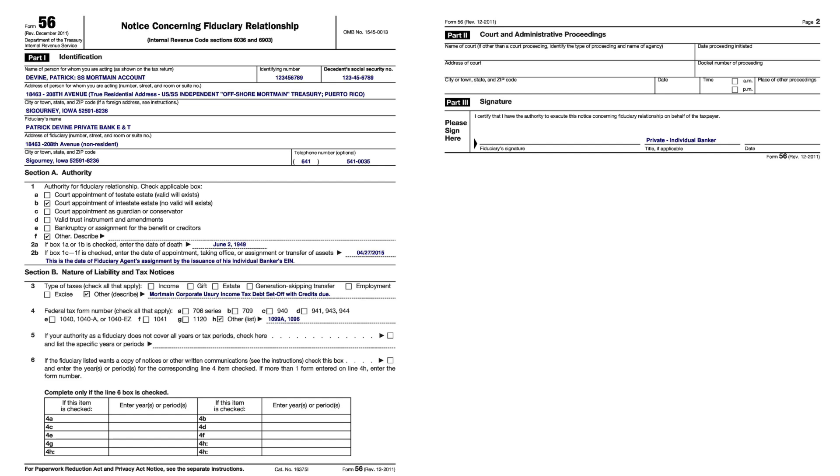One quick question on the SS-4 form filled out for the banker's EIN — we use our Social Security number there, correct? Not the estate EIN where it says Social Security number or taxpayer ID. Yes — when you ask for your social security number you attach that EIN, and you're going to come in as a fiduciary down the road. You've got to show the attachment in the process.